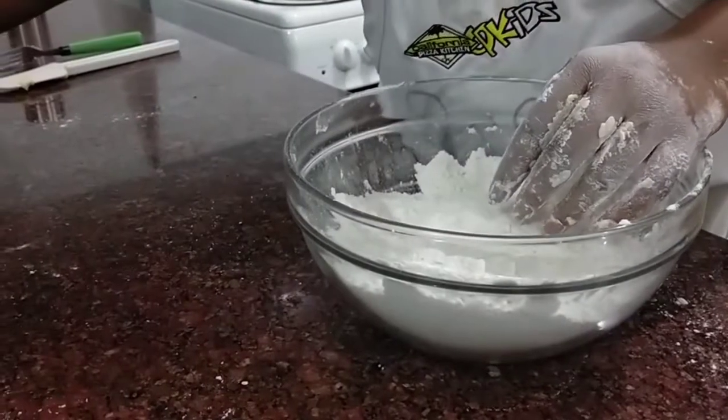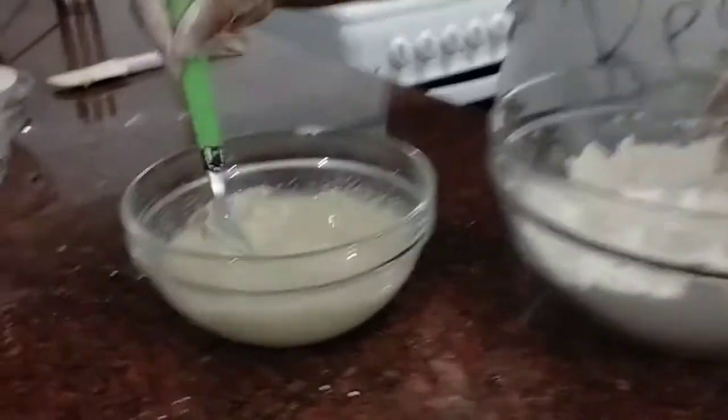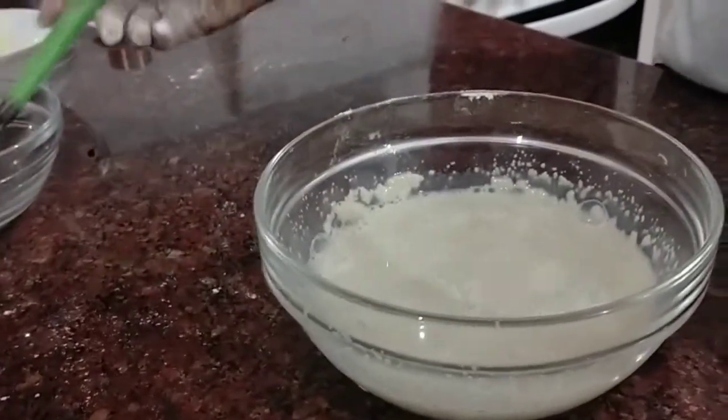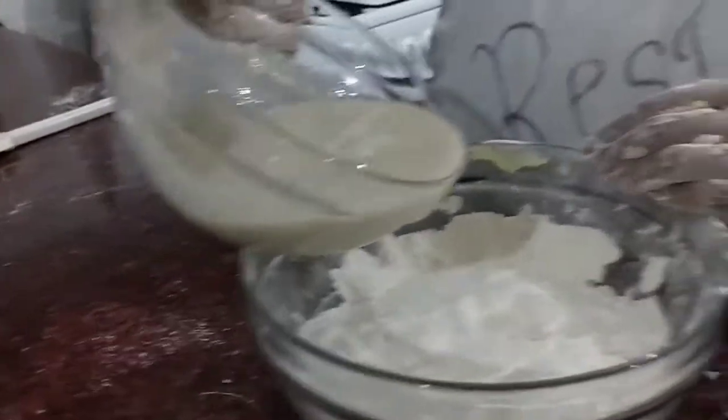After about five minutes, your yeast has already activated. We are just going to give it one more whisk, and our activated yeast is ready.